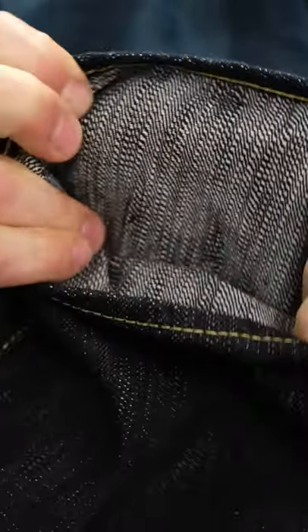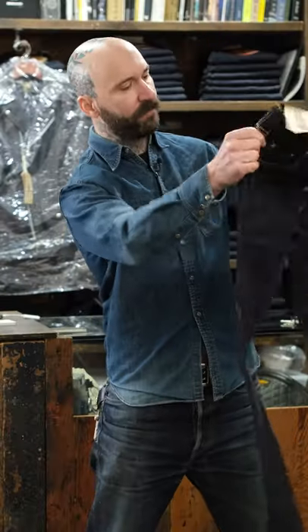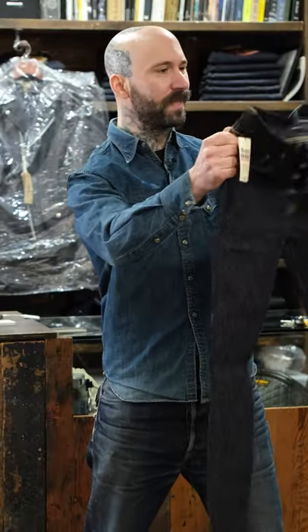Oh, that's an interesting twill on the back there. Very cool. So they made some slubby heavier weight — I wouldn't even say this is heavyweight, but it's got a nice hand. This is my first real look at it. Seems nice.